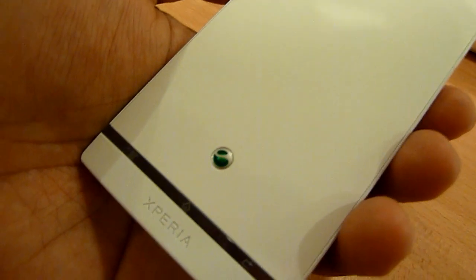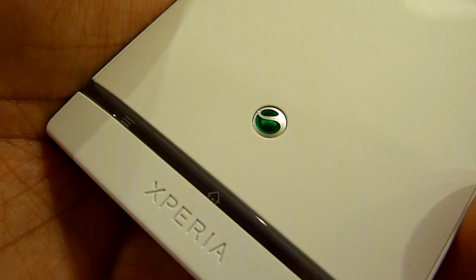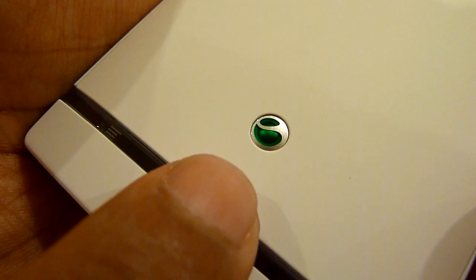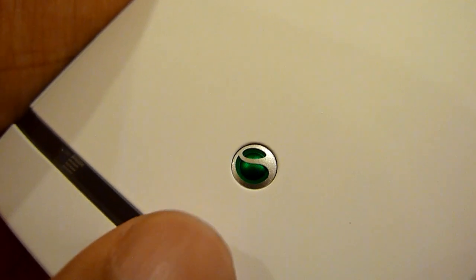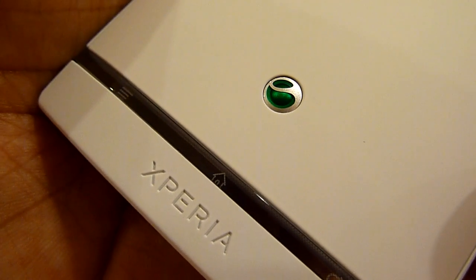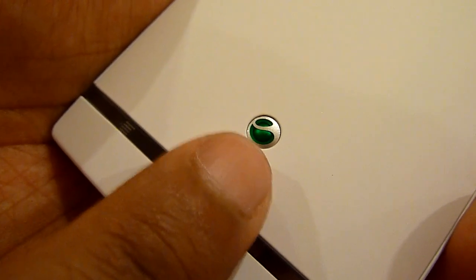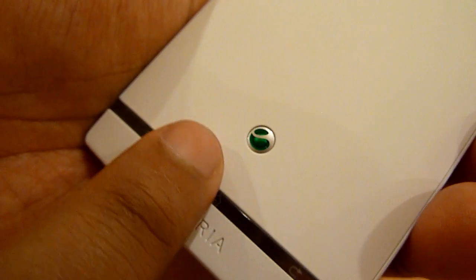Sony Ericsson, and now Sony, they know how to make devices. If you're curious about this logo — if you've been using Sony Ericsson, you know that this is a Sony Ericsson logo. Well, Sony bought all the shares from Sony Ericsson, so now it's Sony, and they're retaining the logo. So for Sony mobile devices, they're still going to use this logo.